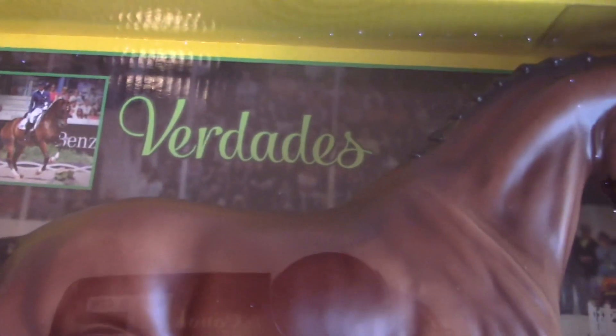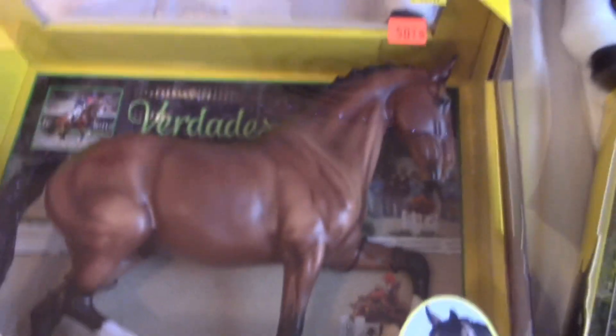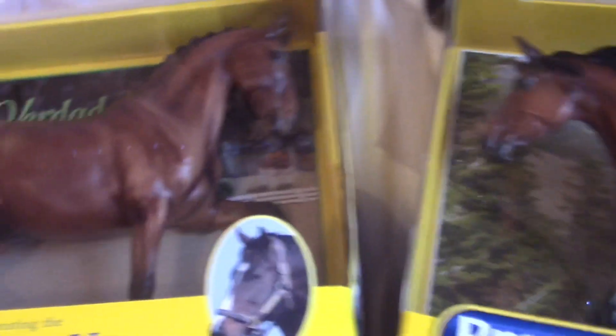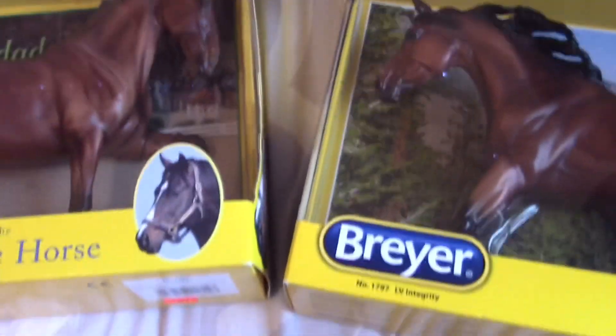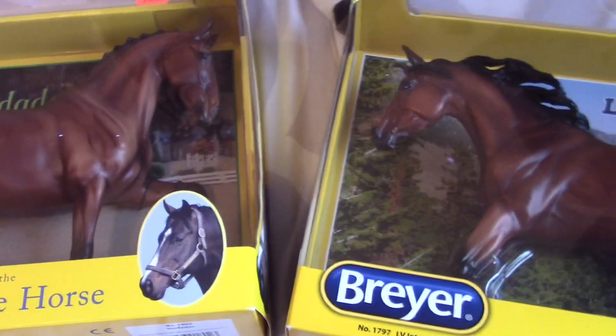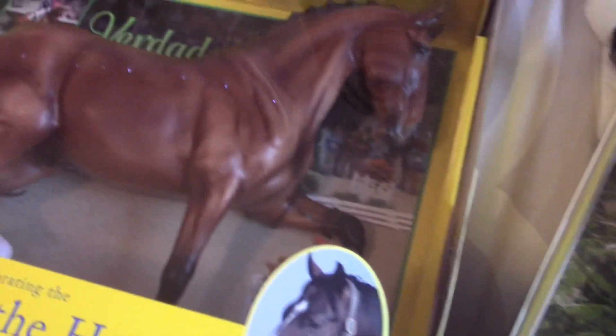The next horse we have is Verdatus — and I think that's how you pronounce it. He's really cute as well; he is a dressage horse. I'm really excited to unbox this guy too. They're both really pretty bays — kind of funny, they're twinsies — but they are both just gorgeous, I think we all can see that.